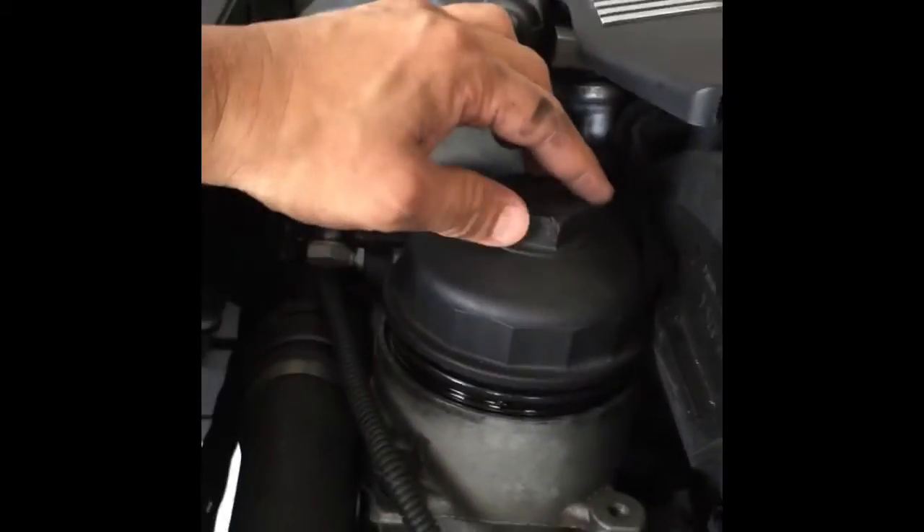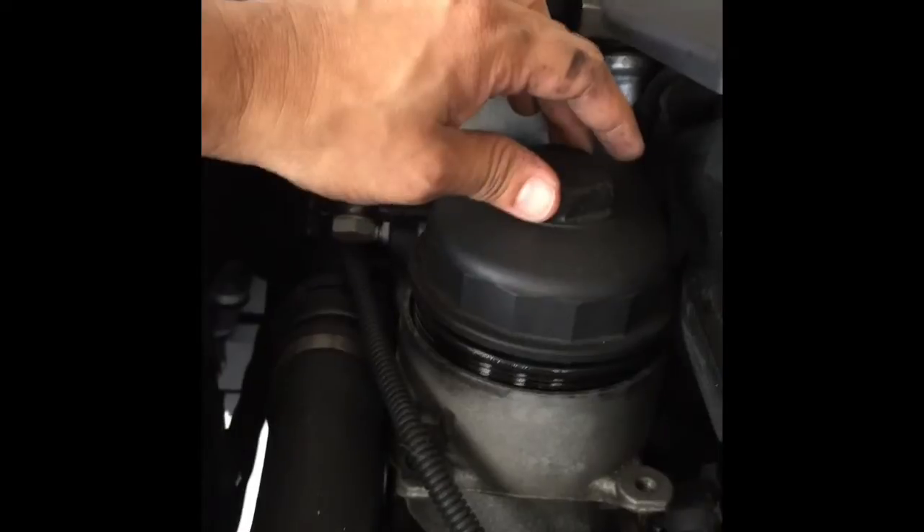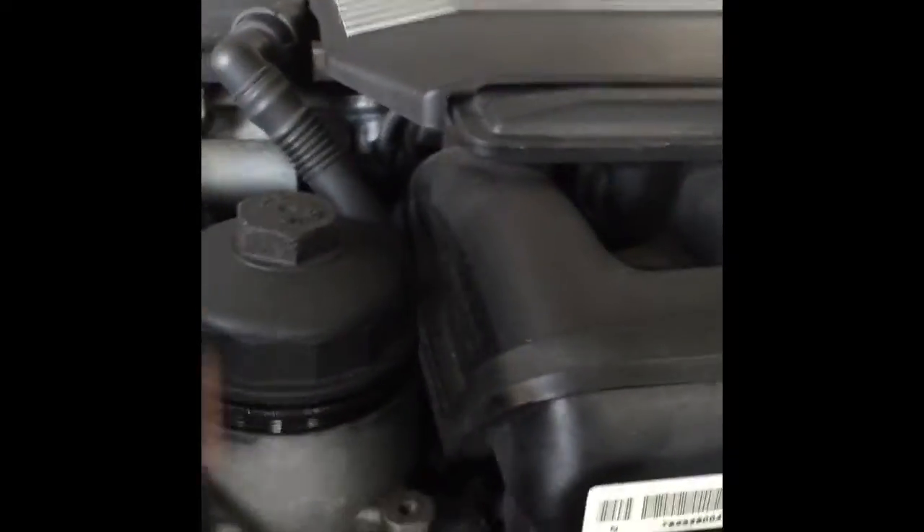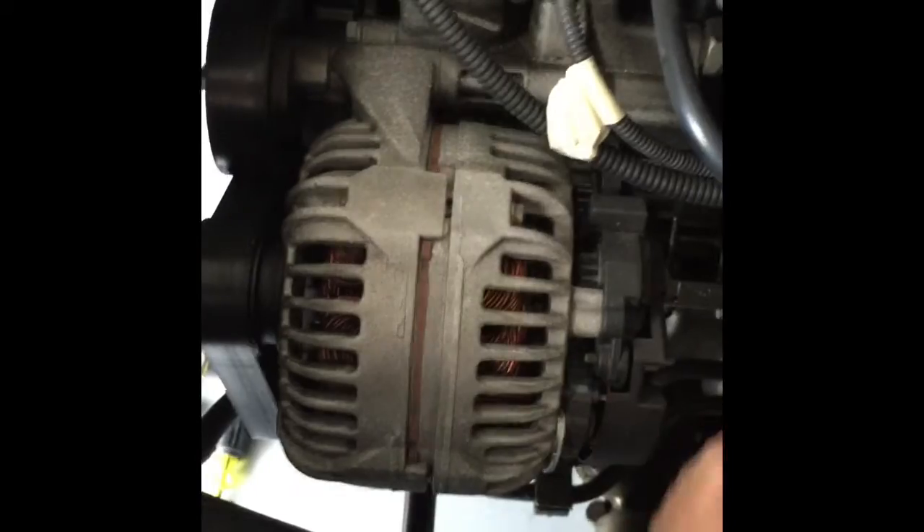One thing I did before proceeding was loosen up the oil cap and remove the oil filter to let all the oil in the engine block drain down before we remove the housing and clean it. I also removed all the electrical connections and put some tape on them so I don't forget which is which — make sure you do that. Now I'm going to go ahead and proceed with the belt.